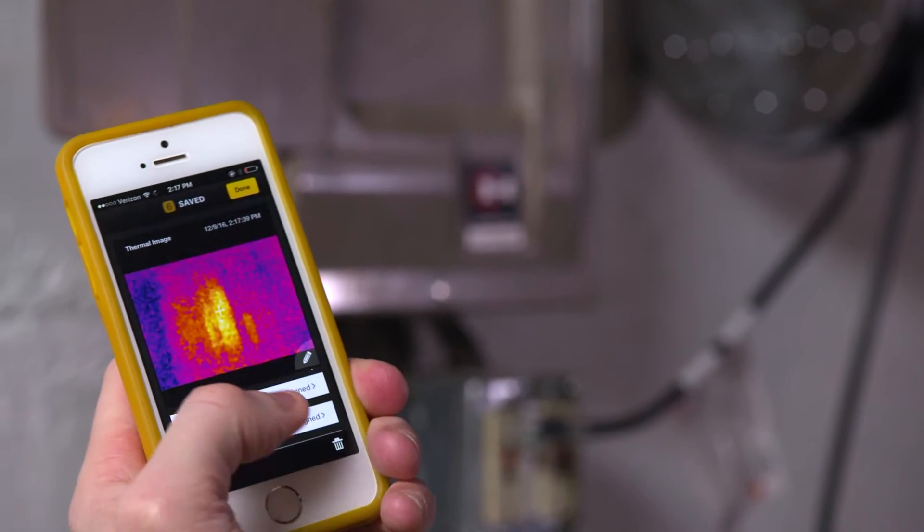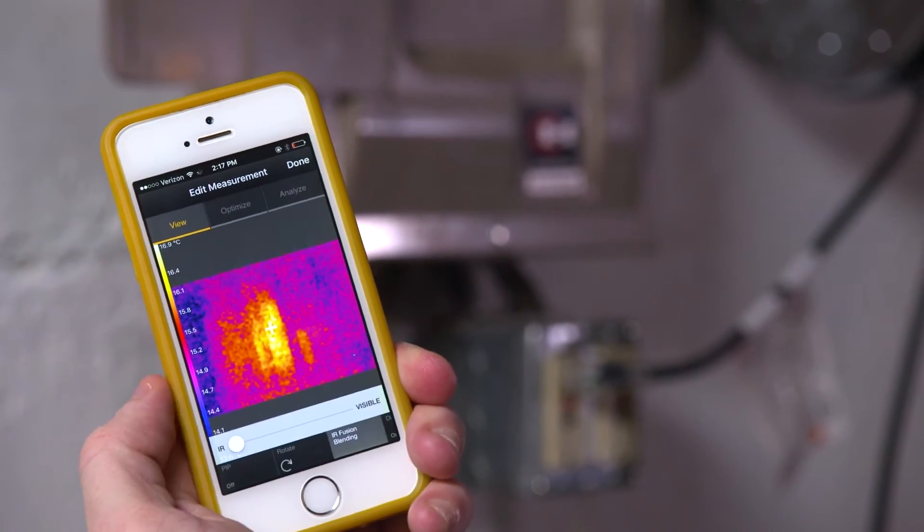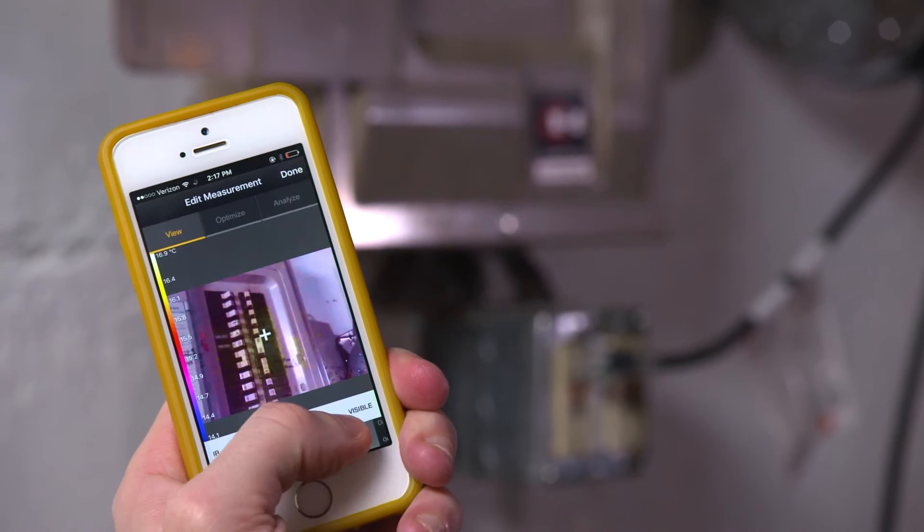And now with blending capabilities, you can even create a blended image that makes it much easier for troubleshooting and reporting.